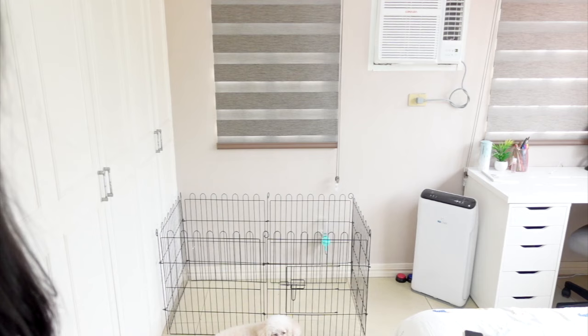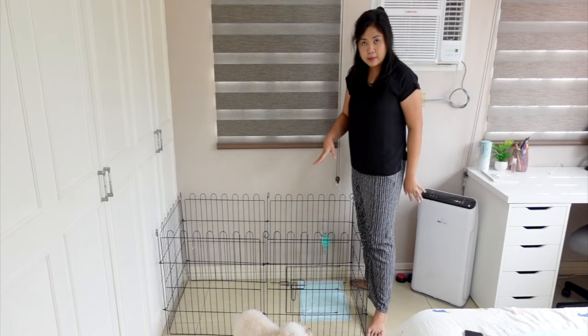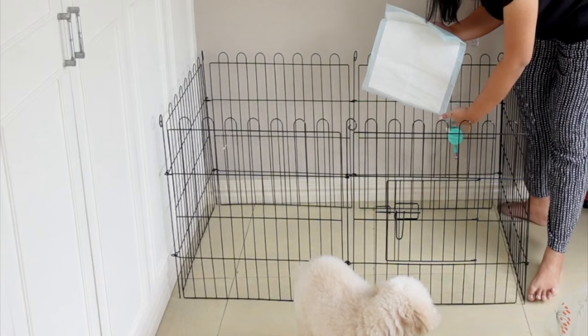I did not put any pee pad whatsoever — I just waited for him to do his business. You can speed things up by offering them something to drink, because more than likely they will pee immediately after — maybe 5 to 10 minutes, maximum 30 minutes. Once he pees, I get a pee pad and let it soak the pee. Then you can wipe it clean with the cleaning sprays.